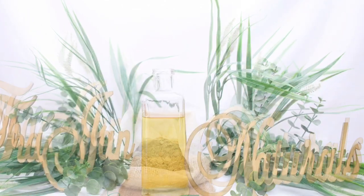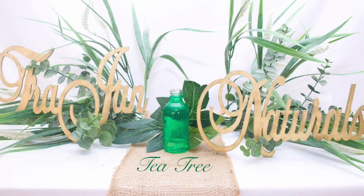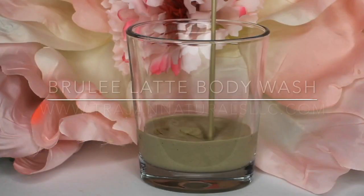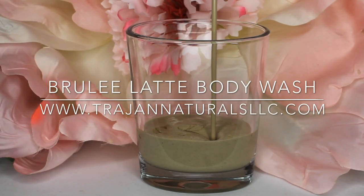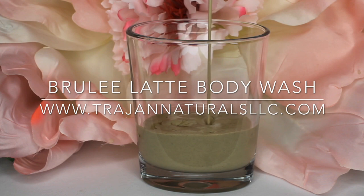Brule Latte Body Wash was created to cleanse, moisturize, disinfect and soothe the skin. Relaxing. Rich. Creamy. Moisturizing. Soothing. Cleansing. Body Wash.